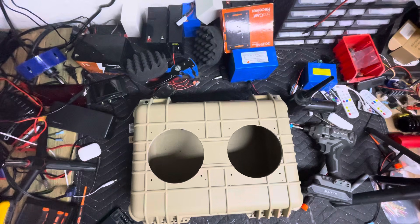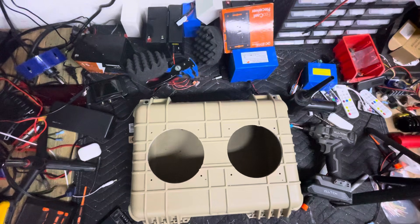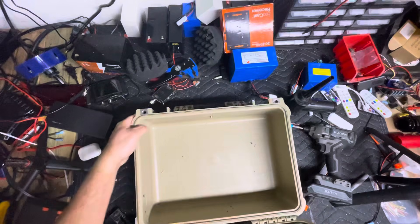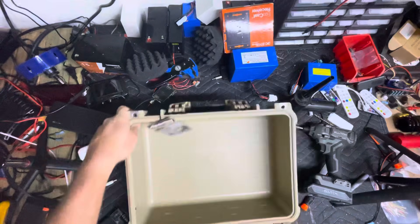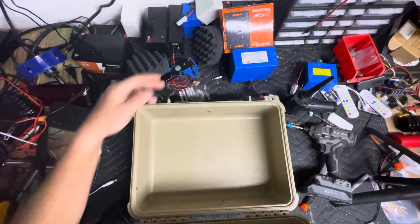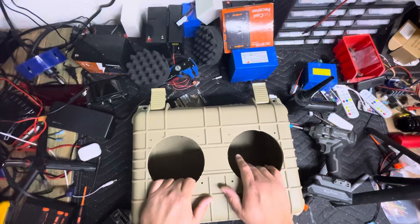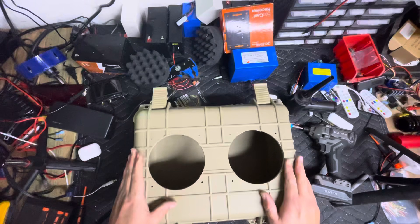What's going on guys? So on the last episode, part one, I left y'all on a cliffhanger pretty much when I stopped midway through the build. But we have the box, the foam cut, the box cut, and the screw holes laid out.